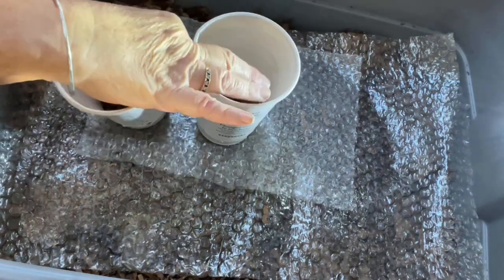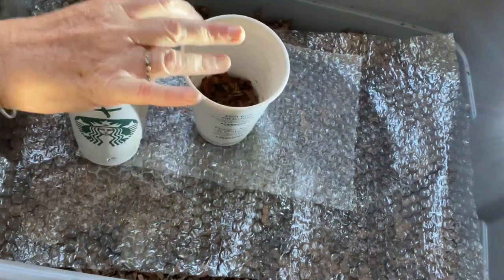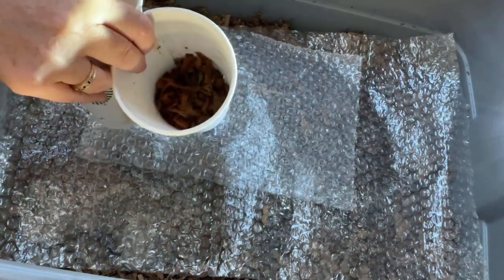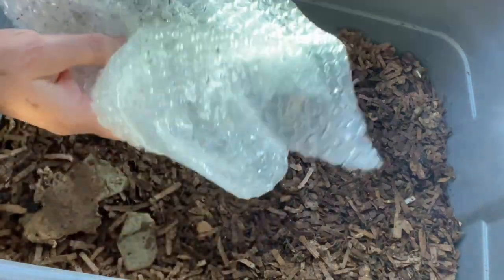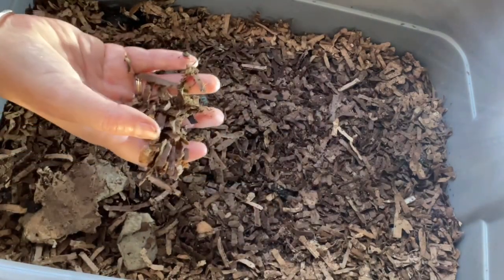Okay, so to continue the experiment — I've got the two cups, they've been frozen and then thawed. The cup with the plus sign is the one that has the castings mixed in with the food, and the other one not. What I'm hoping to show, if what Bentley Christie outlined in one of his videos proves to be correct — and I do believe it is — is that when feeding your worms, rather than just doing a layer of new bedding, then your food, coffee, and grit, take an extra moment to scoop some of the existing bedding that has beautiful microbe richness and sprinkle and toss it through your food mixture.